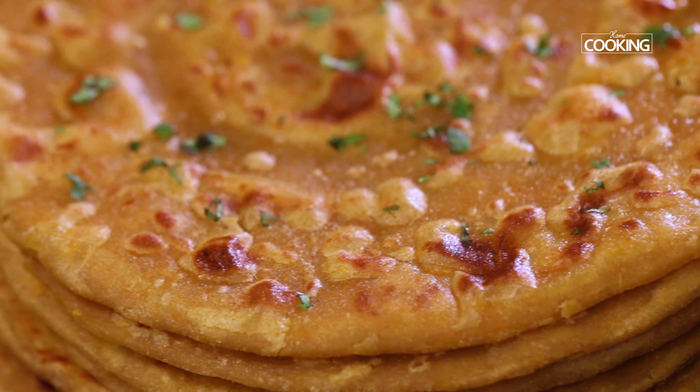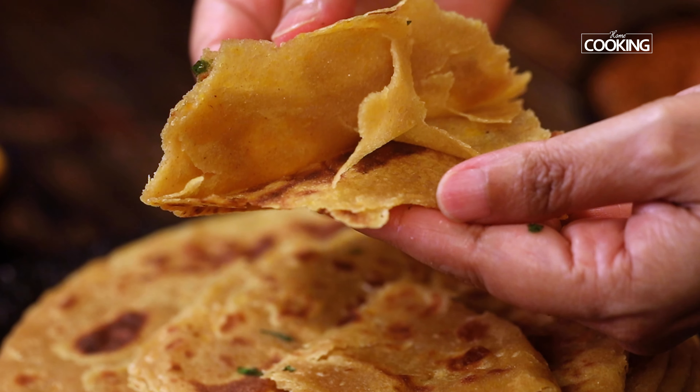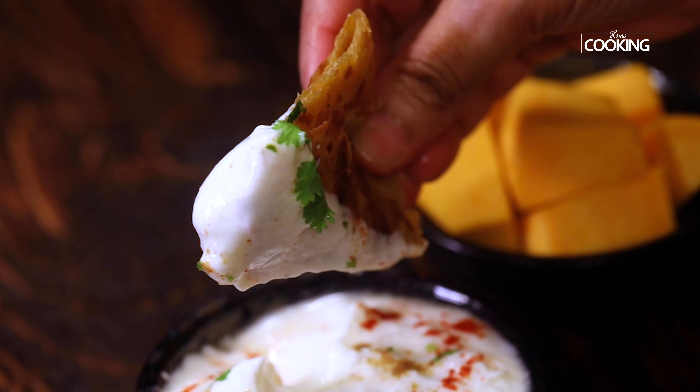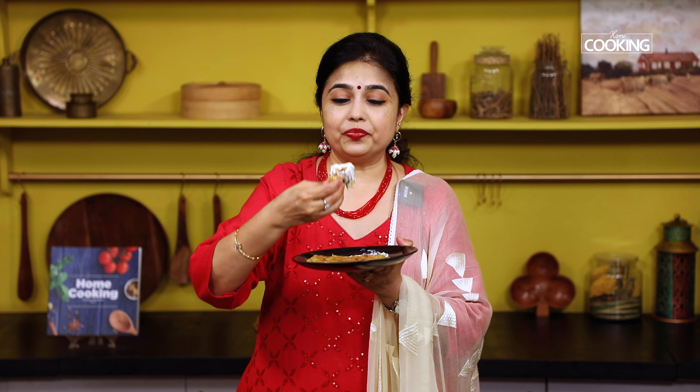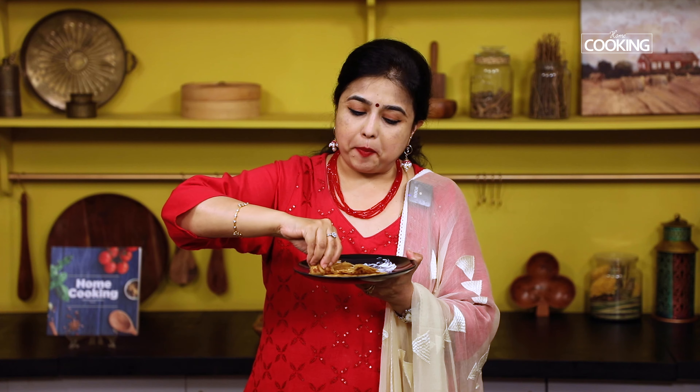The pumpkin parathas have come out so well — I can't wait to taste them! I'm going to taste it with a little bit of curd, but you can enjoy it with any side dish or pickle, whatever you like. Look at those beautiful layers, and it's so soft. I really enjoy these soft layered pumpkin parathas.